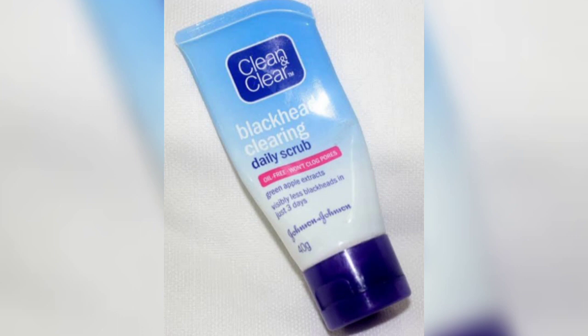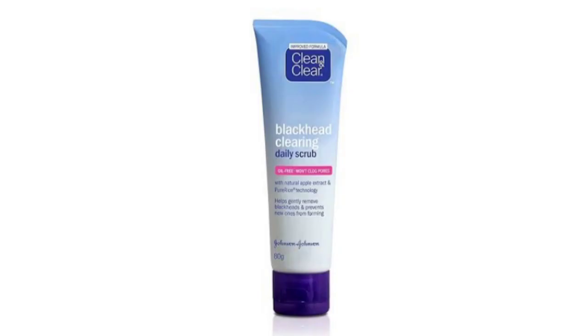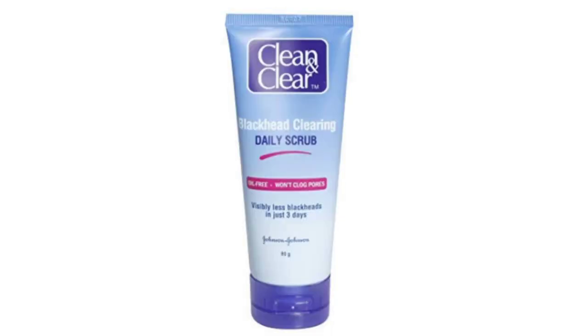This product claims that it will clear your skin in 3 days and help reduce your blackheads. If you use it for 3 days, you will get a good result. This product has a shelf life of 3 years.